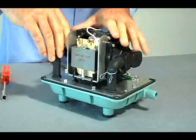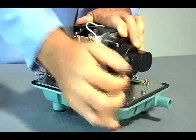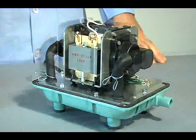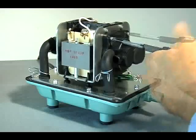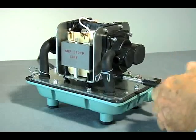By hand, disconnect the rubber tubes from the pumping chamber blocks. Using the Phillips screwdriver, remove the screws from the pumping chamber blocks — eight total, with four per chamber block.